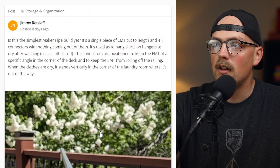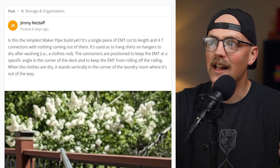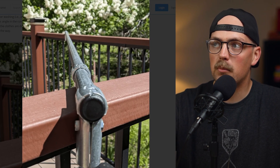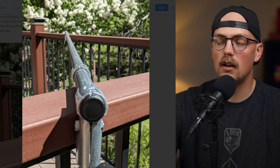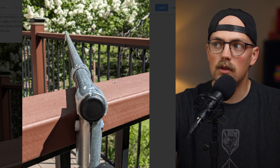Next up is a build from Jimmy. You might not want to share your project because you think it's too simple or doesn't use a lot of connectors, but we'd love to see it whether it's one connector or 10,000. Jimmy built a clothes rod of sorts to dry clothes on their deck. You can see where the two sides of the deck come to a corner — he basically wanted to utilize that corner and turn it into a clothes drying rod.